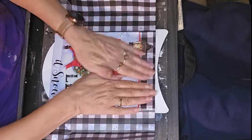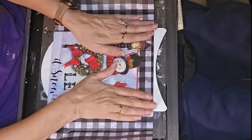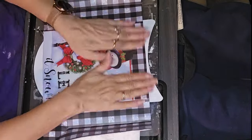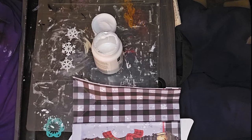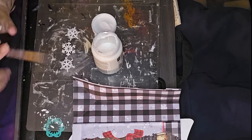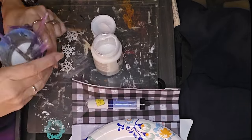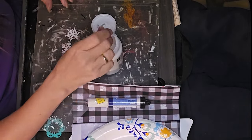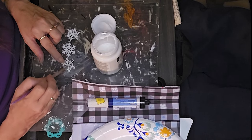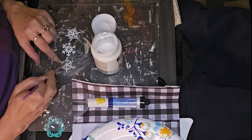I did have to go back around some of the edges and Mod Podge some more, and I ended up still with a few loose edges. So I hit those with the hot glue later down the line. Now with these little snowflakes, I'm also adding some Mod Podge to those while I have it out.